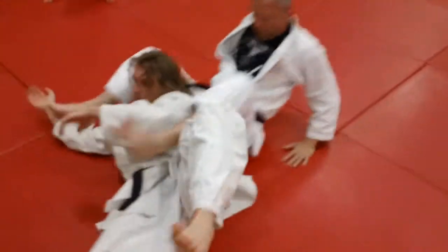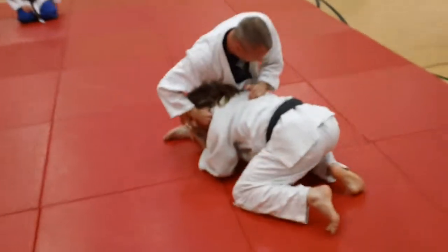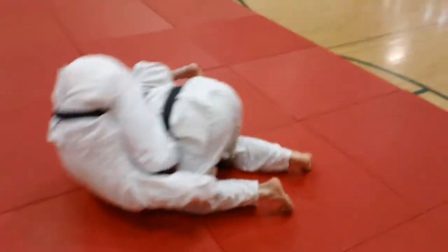I didn't get a very good angle on that, so I'll come around so the guys can do it and we'll watch it here. You see: Ben grabs the leg, Mike loops the lapel, catches it, and rolls.